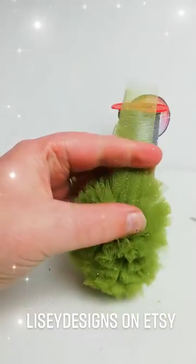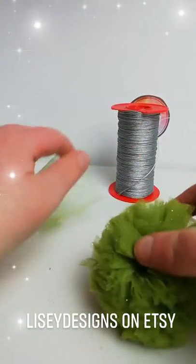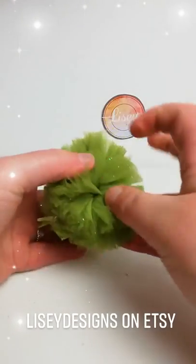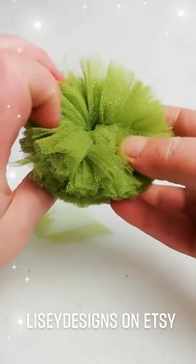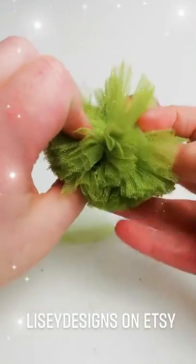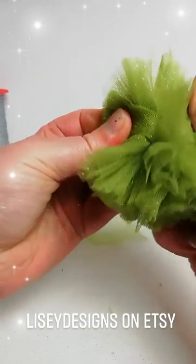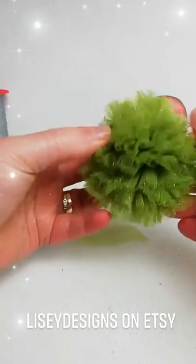I'm going to cut this bit out here because I don't need that. Make sure your glue gun is on and ready. Now that the pom-pom is done and we can see the center lines — the center part of the pom-pom — there it is. That is going to make a fantastic skirt for our little ballerina.